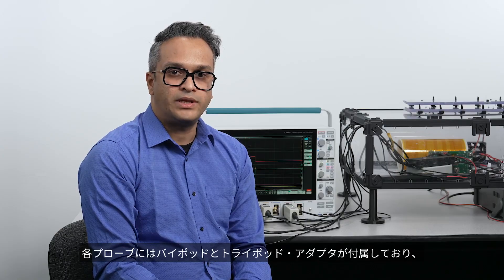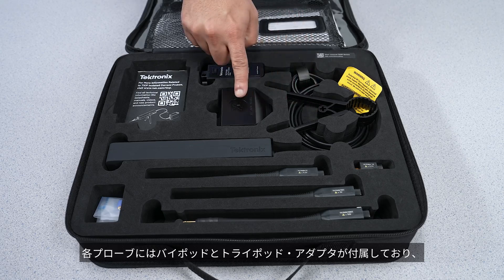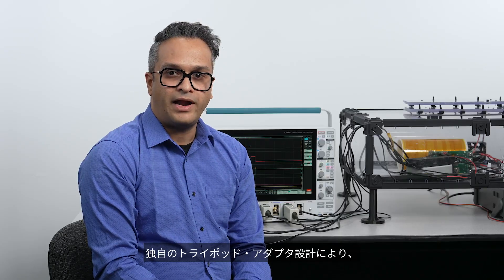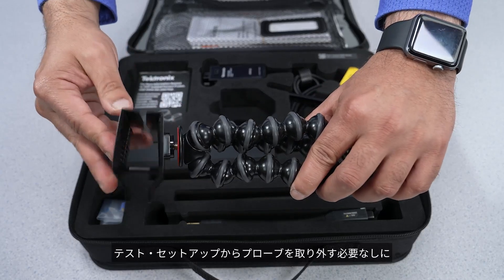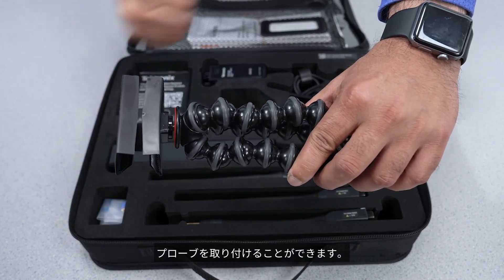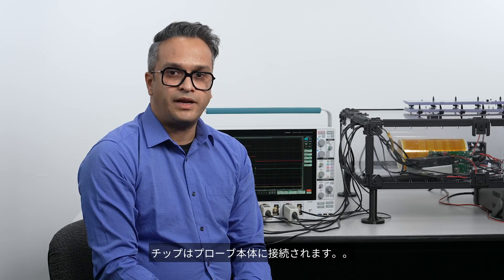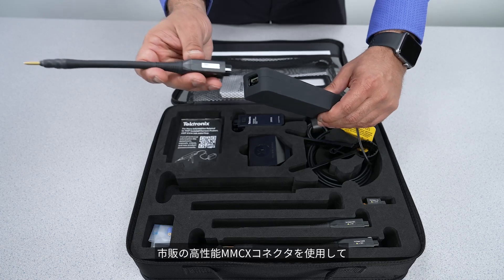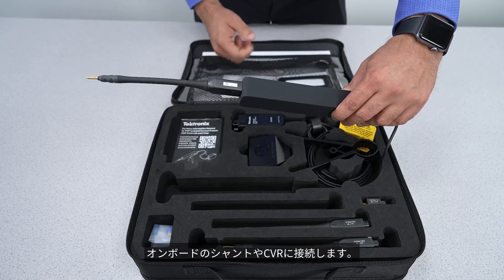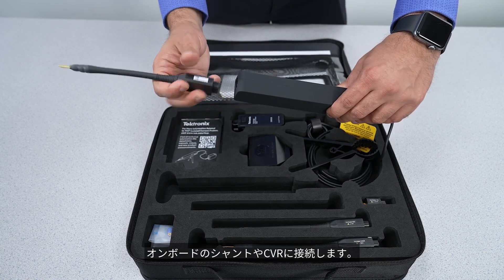Each probe comes with a bipod and a tripod adapter to firmly position the probe. The unique tripod adapter design lets you mount the probe without having to disconnect it from the test setup. The tips connect to the probe body without having to worry about orientation. They use off-the-shelf, high-performance MMCX connectors to attach to onboard shunts or CVRs.